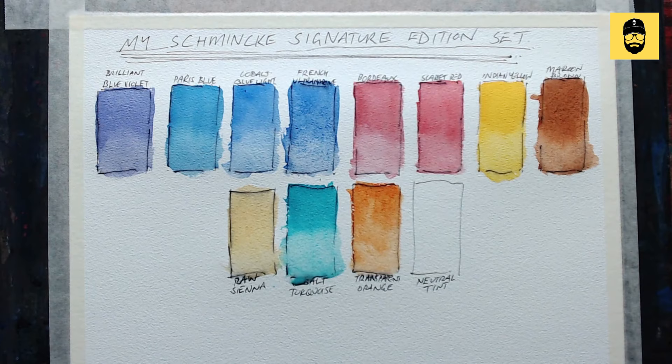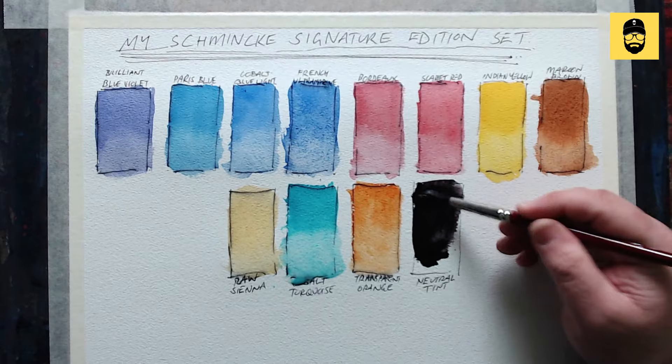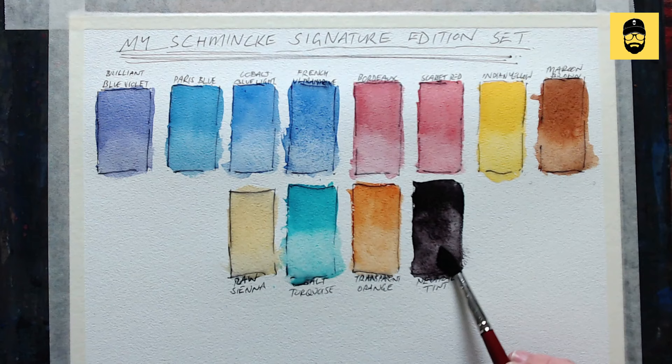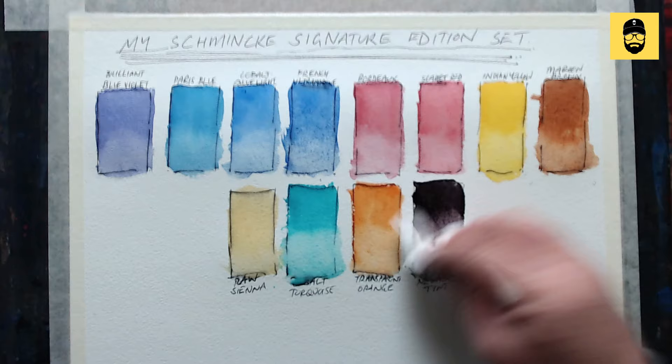You can get brilliant greens with these colors. Next is neutral tint — it looks quite black here but it's not really. It's typically used for neutralizing colors: if you've mixed something that's the right color but a bit too bright, add a bit of neutral tint and away you go. I also use it on its own when I want some nice thick paint for little calligraphy bits at the end of a piece. Neutral tint is great for that — ready to go whenever you need it.